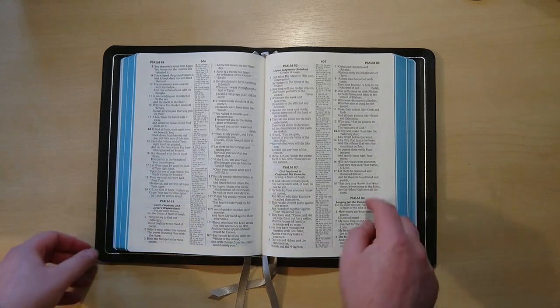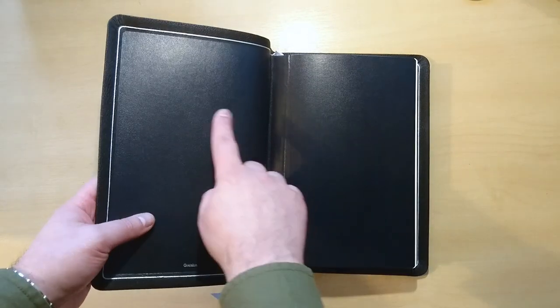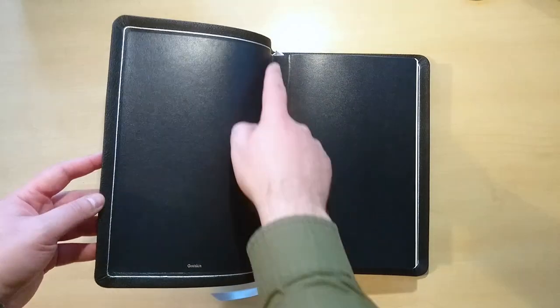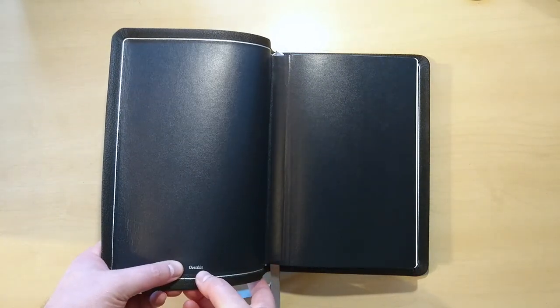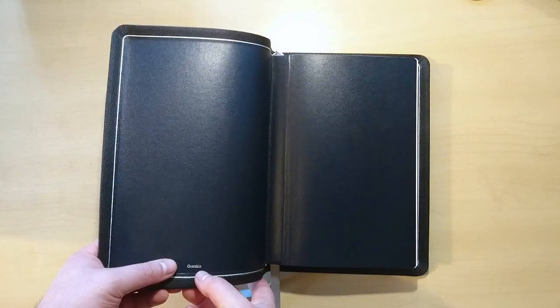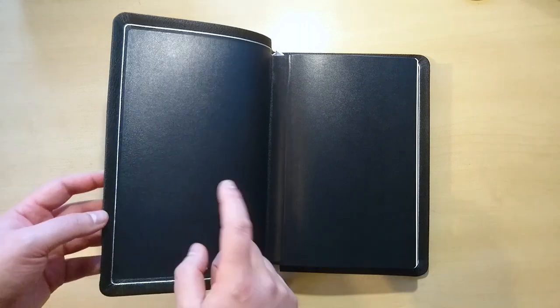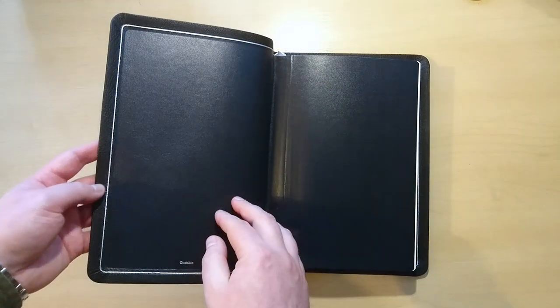As you can see right here, it is a ten point font, which is great. This Bible is leather lined and it comes with a very lovely navy blue calfskin inner liner with a silver line around the perimeter as you can see right here. And in fact, they are telling you that this is goat skin — a natural goat skin. It is not the legendary Highland goat skin, but it is definitely a very nice and supple leather.